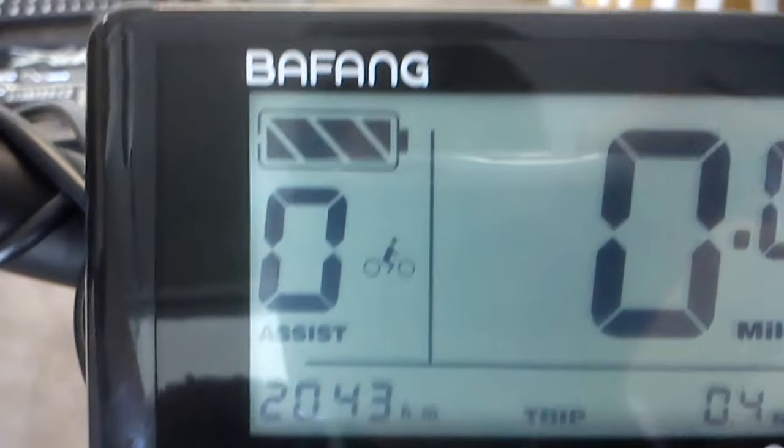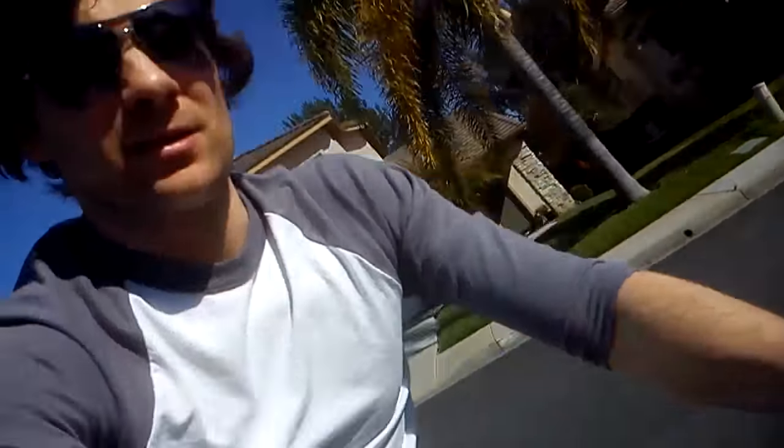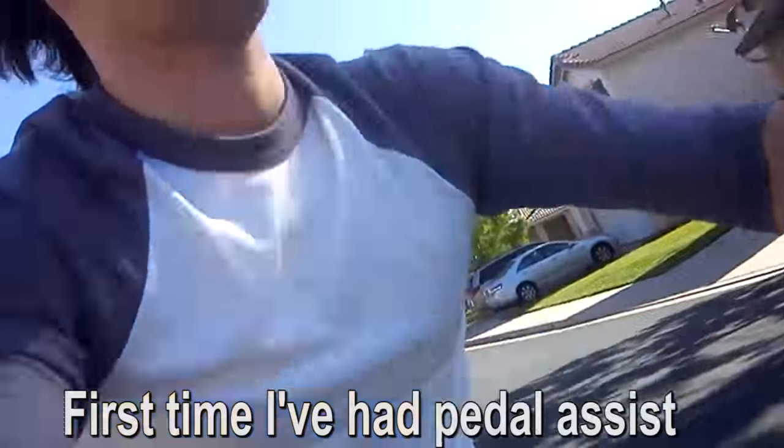It looks like we've got a total miles and a trip miles display just like your car, and a battery gauge. I'm going to try to ride it like a normal bike — it rides like a regular mountain bike. Let's get up to pedal assist 3. Still haven't figured out the wheel size thing, but let's see how fast we can get going up this hill on pedal assist 3.